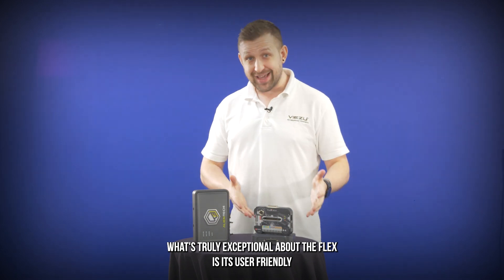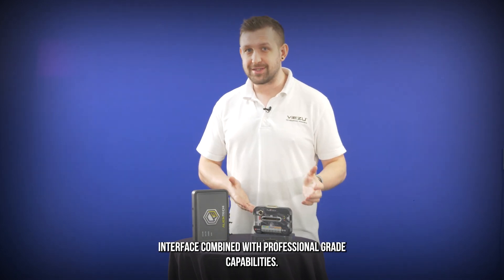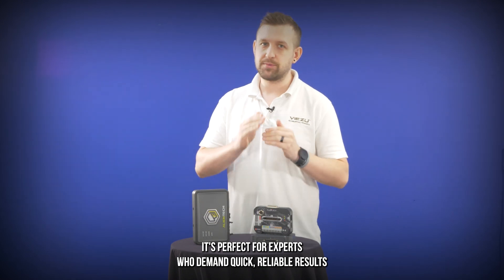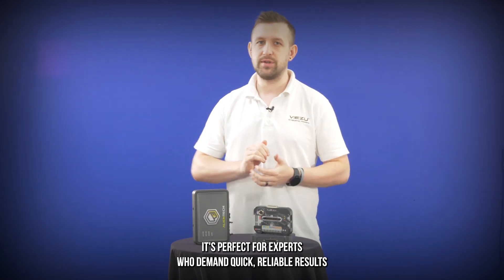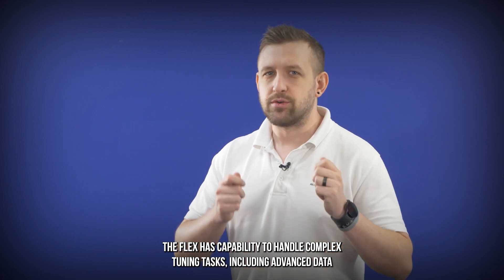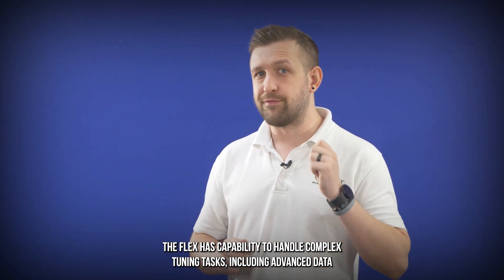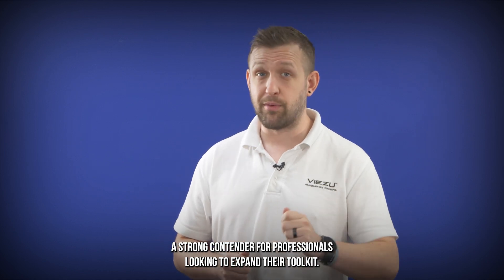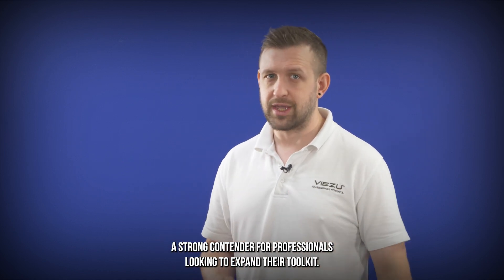What's truly exceptional about the Flex is its user-friendly interface combined with professional-grade capabilities. It's perfect for experts who demand quick, reliable results without compromising on depth. The Flex's capability to handle complex tuning tasks, including advanced data logging and real-time parameter adjustment, makes it a strong contender for professionals looking to expand their toolkits.